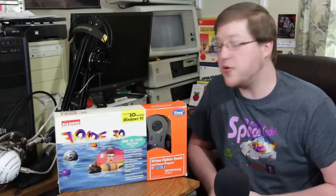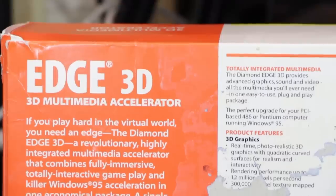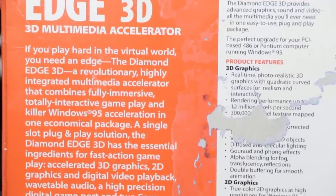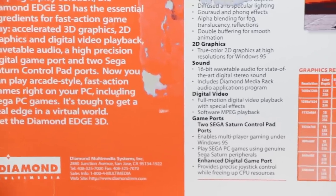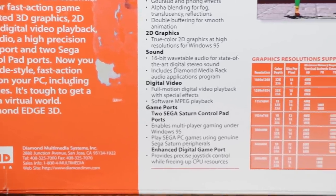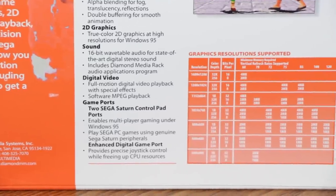It actually went for more of an all-in-one approach, including the video card itself, the Sega Saturn ports that you could plug into the back, and also a built-in sound card. The sound card was a real sound card — it had general MIDI, 32 channels, 16-bit, 48 kilohertz PCM sound, wavetable stuff, and all of the features you would expect for a sound card in 1995.